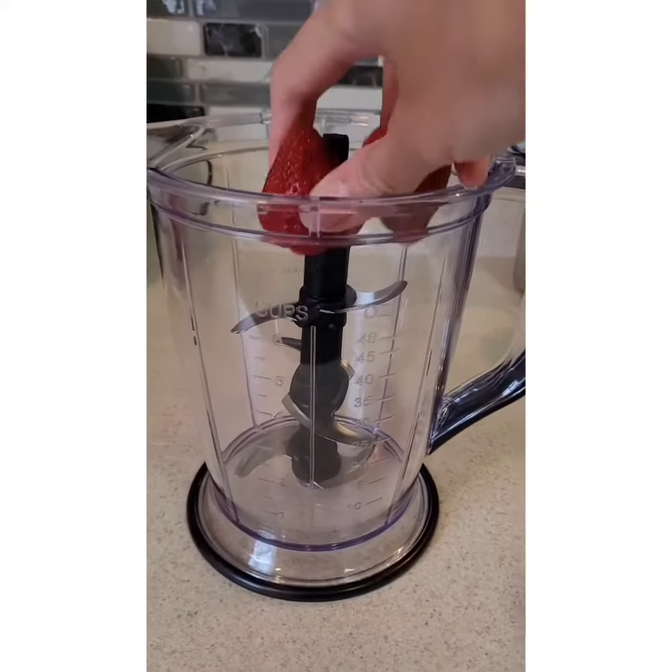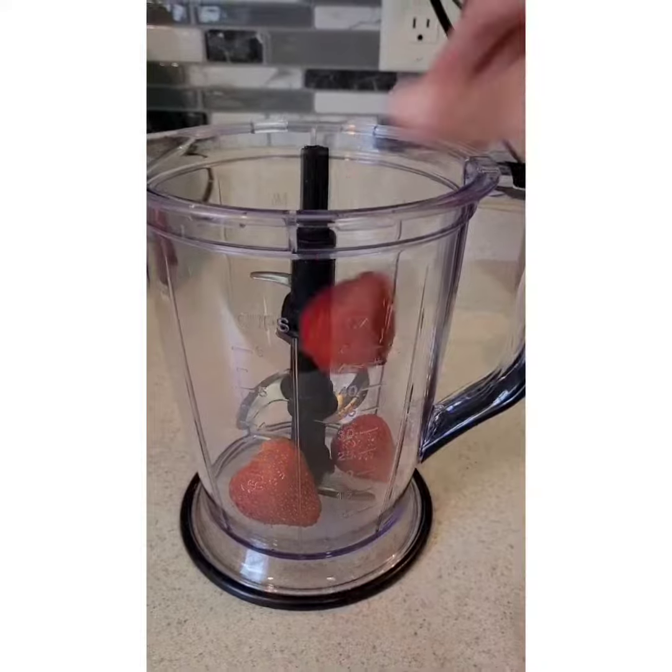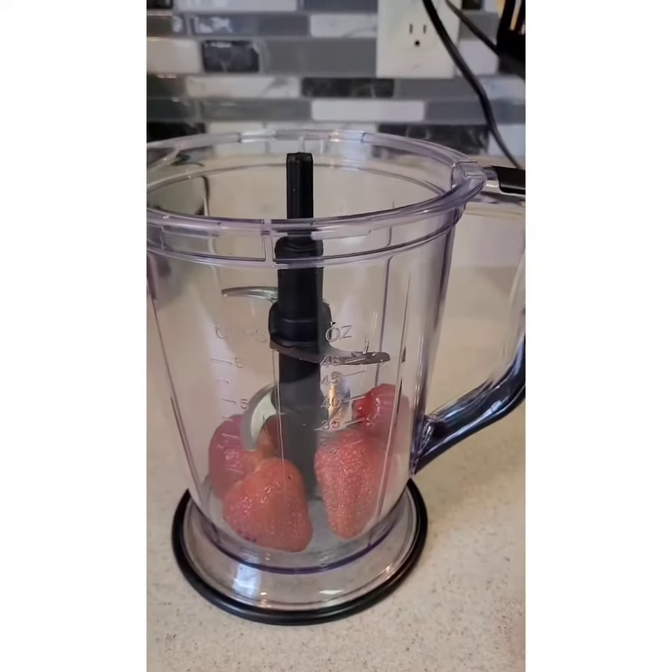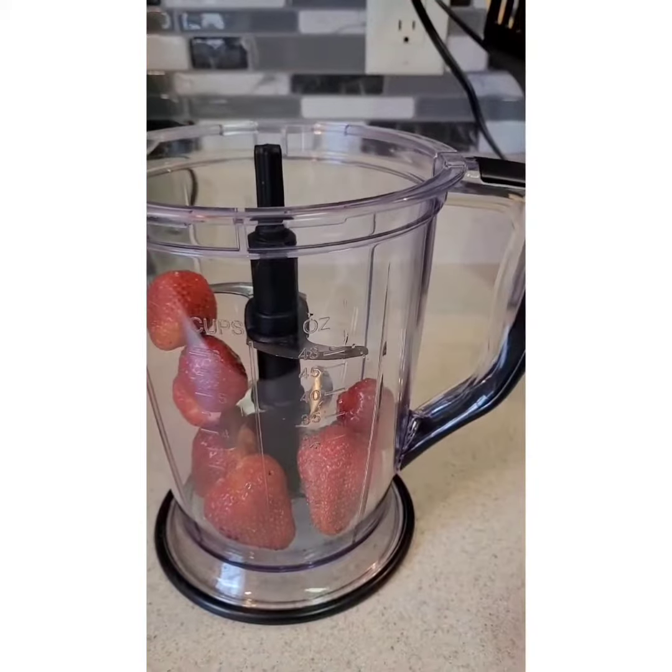For strawberry, you can use frozen or fresh. But remember, if you want to use frozen strawberry, you have to put less ice because you don't want it to be too thick.